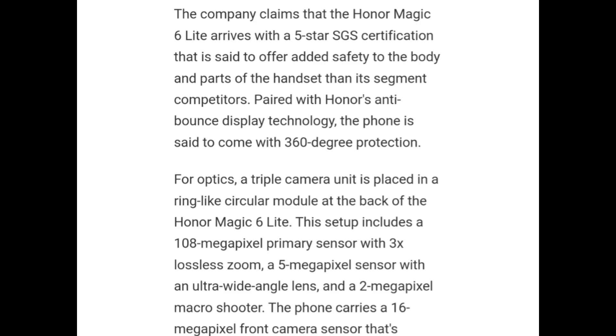For optics, a triple camera unit is placed in a ring-style circular module at the back of the Honor Magic 6 Lite. This setup includes a 108MP primary sensor with 3x lossless zoom, a 5MP sensor with an ultra-wide angle lens, and a 2MP macro shooter. The phone carries a 16MP front-facing sensor.